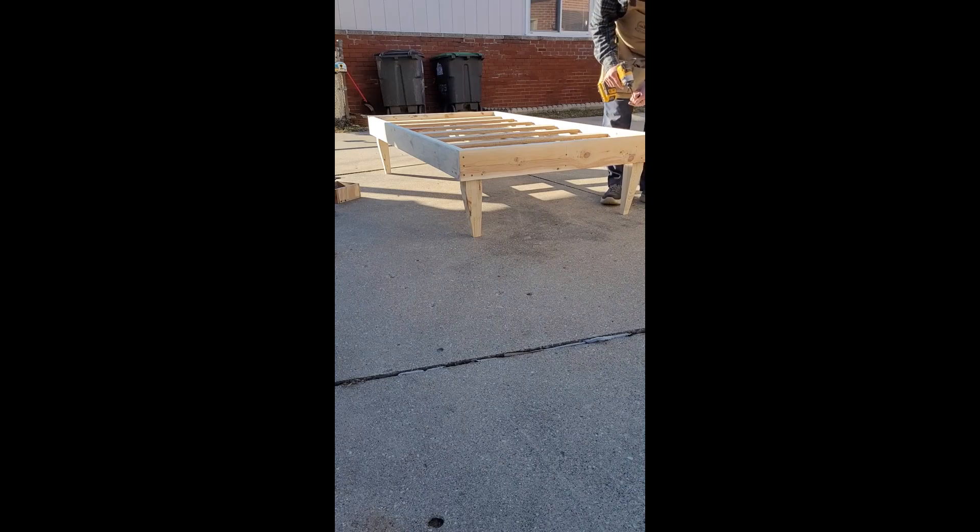That's pretty much it. That's our bed — a quick little scrap wood bed frame. Thanks for sticking around, thanks for watching. Keep your eyes out for the next one.